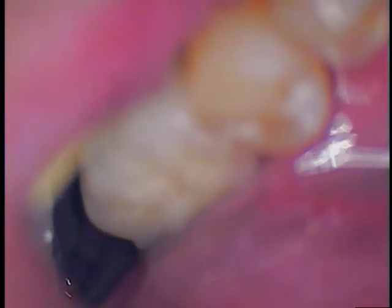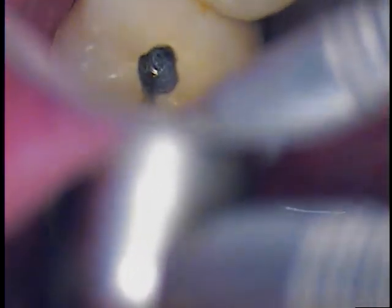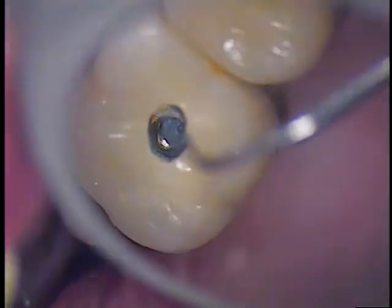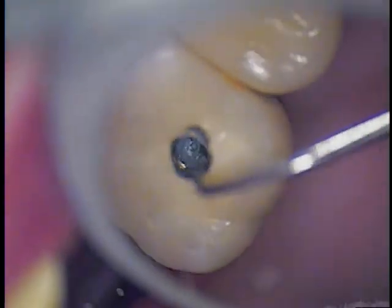So I'm going to go back to the 330 burr, and again I'm going to take the water off. At this point we'll just use air and it's just slow RPMs. As we progress we're just going to see if it penetrates into the head of the screw and find out where that is.